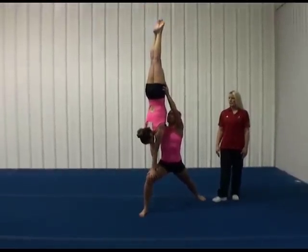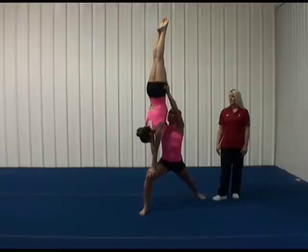Straight body position, head in place, holds for three seconds, and dismounts.